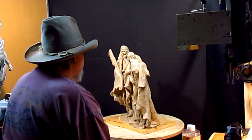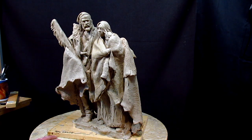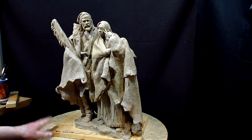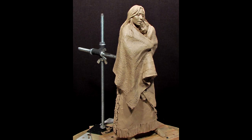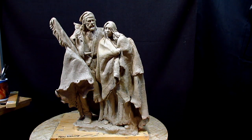It's good to have this one back. I love this piece. I started it a few years back. This started out to be the creation of a full male figure — a mountain man that I did several years ago. And this was the instructional DVD on creating a woman with a baby, holding a baby. Those are two instructional DVDs that were done separately of these two pieces. This one started out completely different than the way it turned out here.